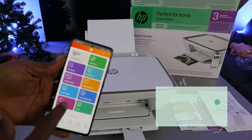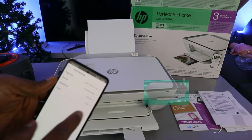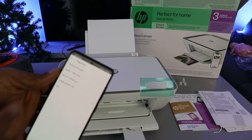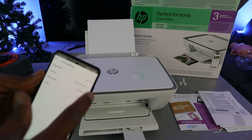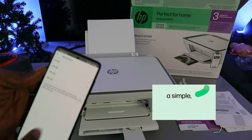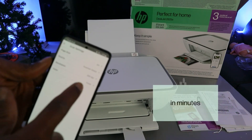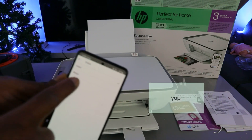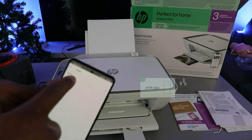In the HP Smart app, select 'Printer Scan.' From the top, you need to select the type of document — A4. Then select source as 'Glass Scanner.' Select the resolution — the maximum is 300 DPI. Then go back and select the color option.